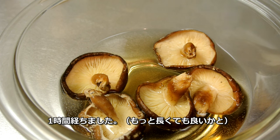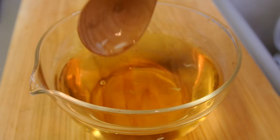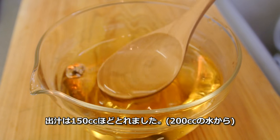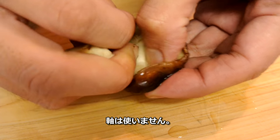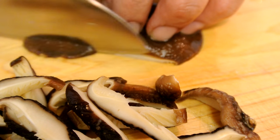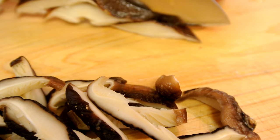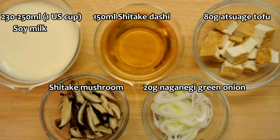The Atsuage mushroom should be soft enough after 1 hour. This is the stock from the shiitake mushroom. Remove the stem and slice the mushrooms. Here's what you need for the soup.